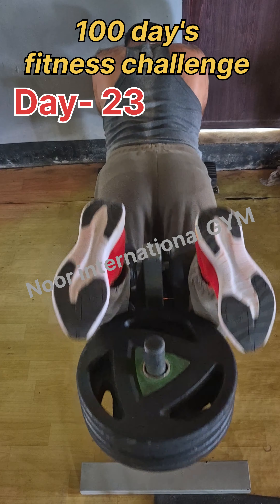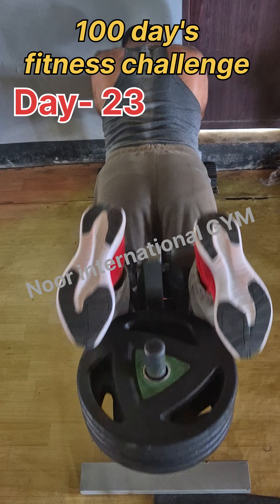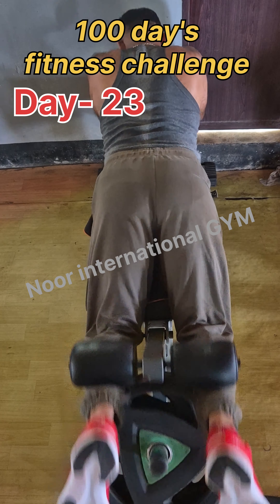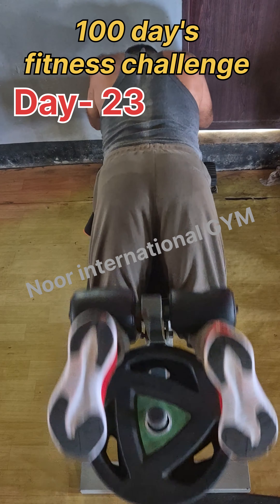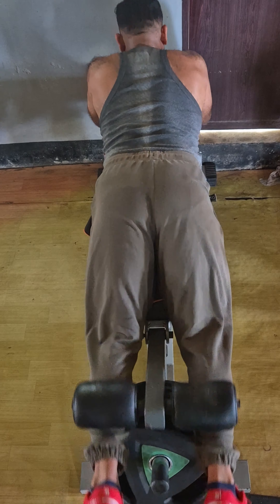All of them, start the workout — every leg workout. As you can see, we have another video. We have biceps next. Thank you very much.